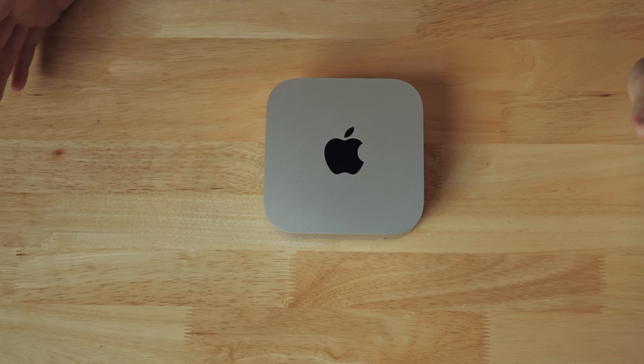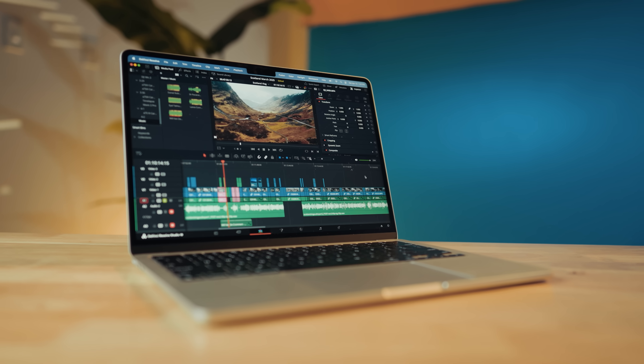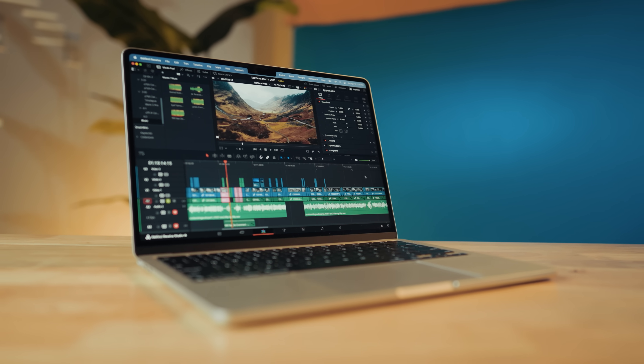I bought this Mac Mini with my own money — Apple didn't send it to me or anything like that. After buying a MacBook Air and being really impressed by it in early 2025, I really wanted to see how an M4 Mac Mini with similar specs but an actual fan would perform. And a little teaser for you — the results are surprising.